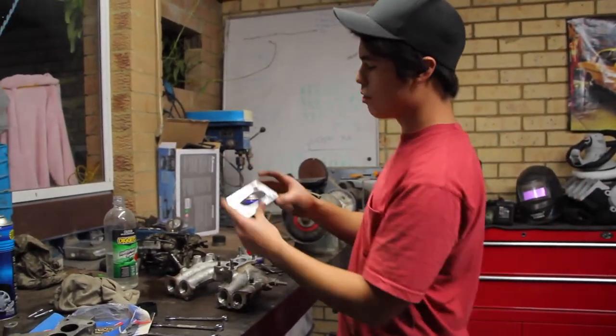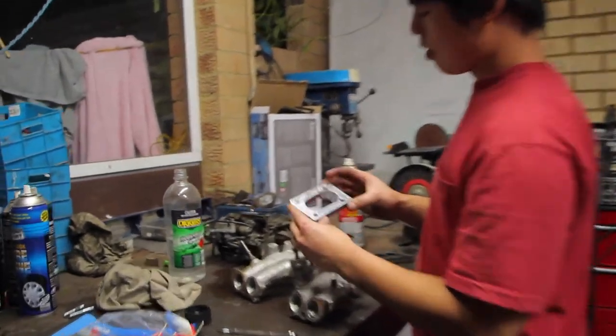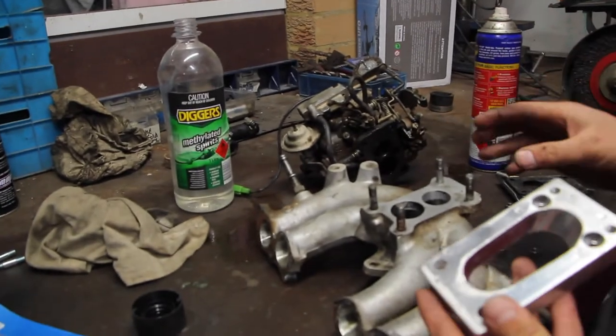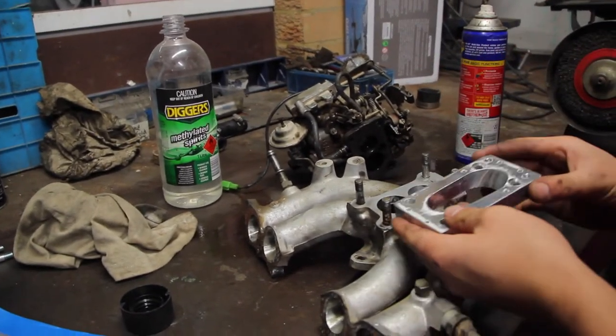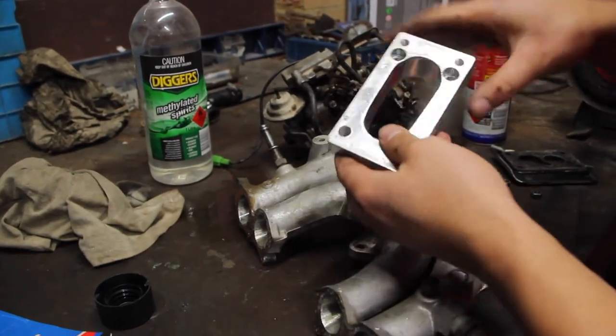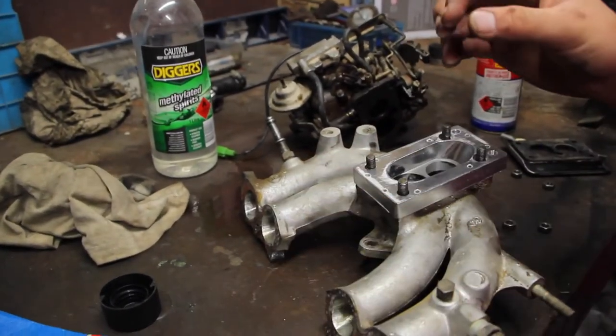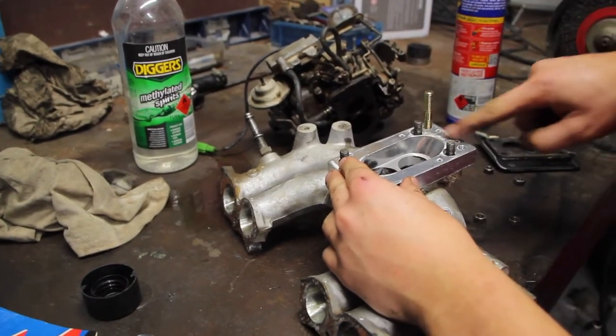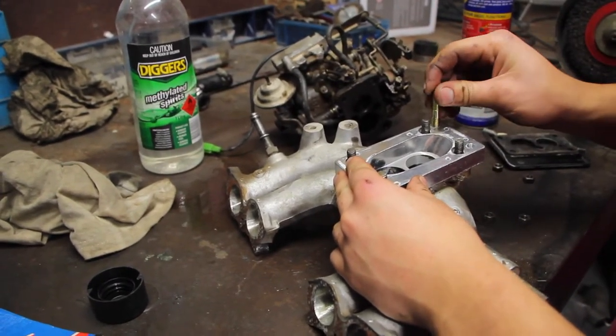But what this will do — so if you have a look at this — that's the original carby there. The stud pattern is a little bit shorter than on the Webers, so as you can see there, there's the new studs there, that'll just slip on like that. I'll just slip these new studs into the extra holes there, and Bob's your uncle.